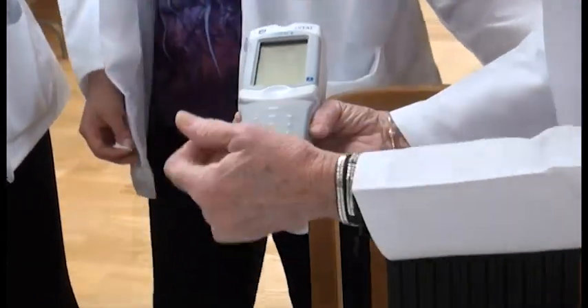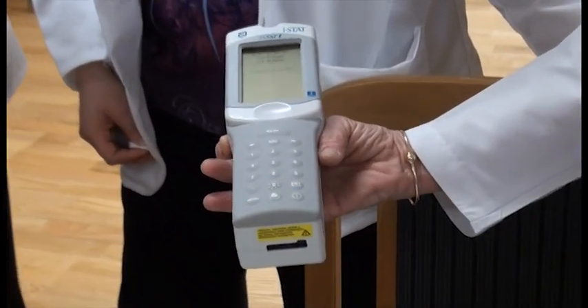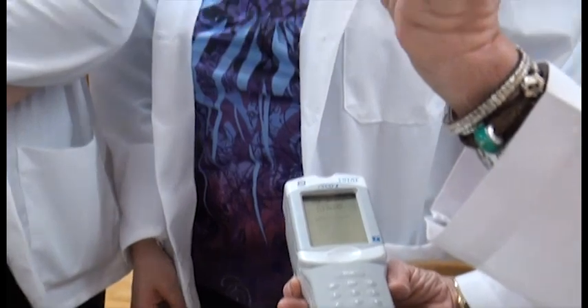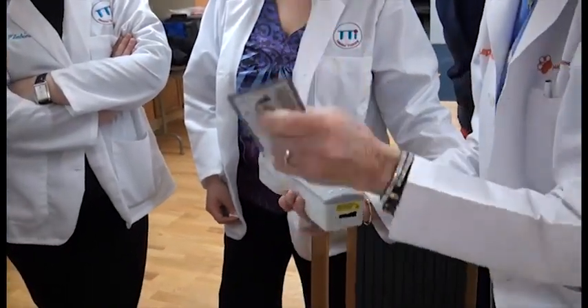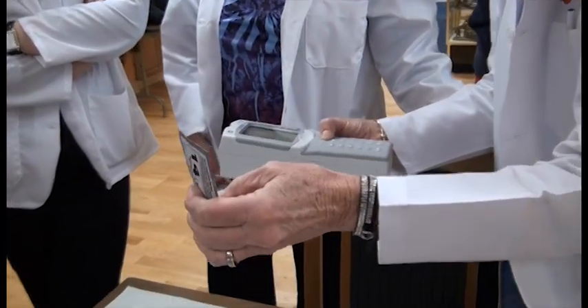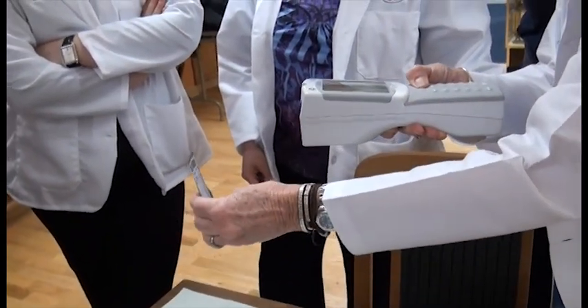Scan or enter patient ID. We don't have a patient ID, so we're going to hit enter. We do, however, have to scan the cartridge that we're going to use. You notice that there's a barcode on the cartridge. To scan the barcode, you merely hit scan and hold this in front of it.